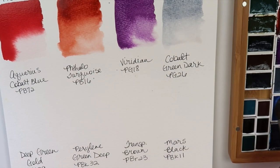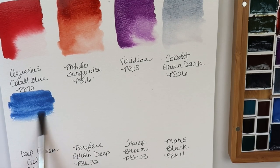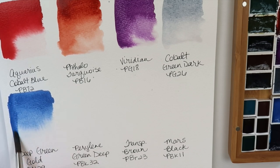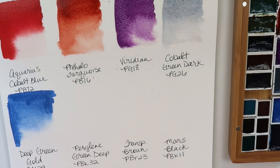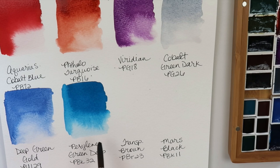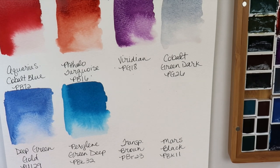Next is Aquarius Cobalt Blue, made from PB72 — that's a nice color. Let's see how much granulation we get from that. Here's Phthalo Turquoise, made from PB16. That is a very lovely color — very, very pigmented, very bright. I'm really liking all of these except for the Lapis Lazuli. I probably could have done without that one, but it might be nice when I mix with it.